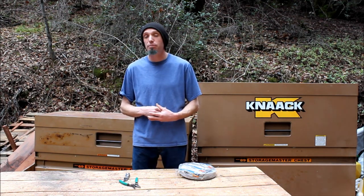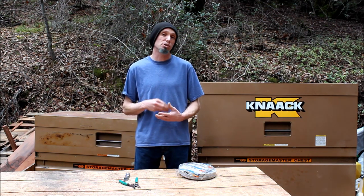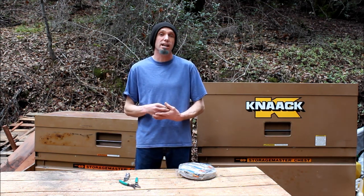Hello, this is Dylan Panko with our quick tip from Bungalow to Go. On this episode, I want to show you the simplest and best solution we've found so far for wiring tank monitors.